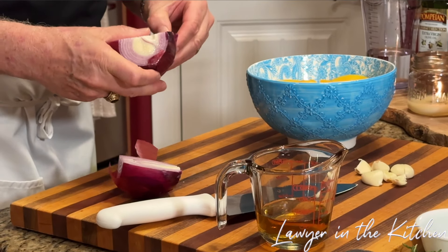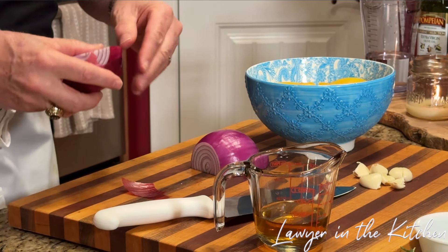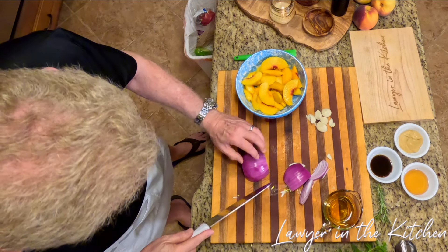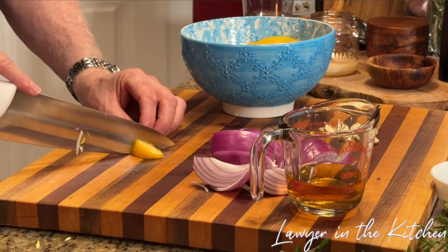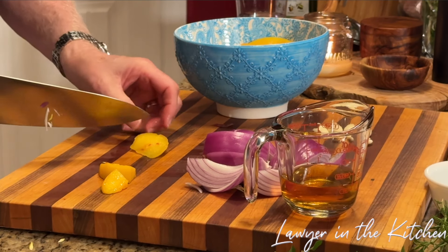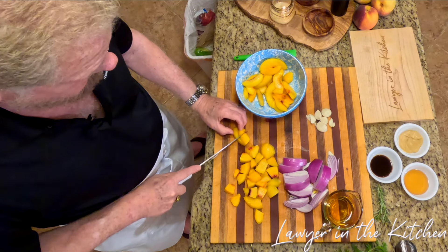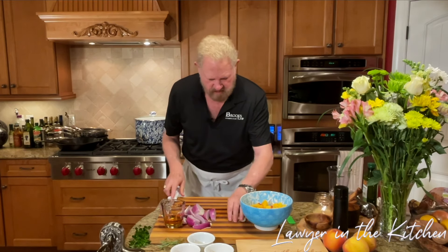We're going to do a nice good size on the onions, cutting them into about quarters. On the peaches, I'm going to cut these into bite-sized pieces — they're still frozen, but that's okay. The thing I find about frozen fruit is it's really fresh — it might even be fresher than fresh fruit. All right, we've got the onions and peaches ready.